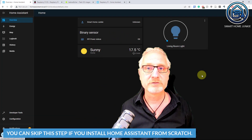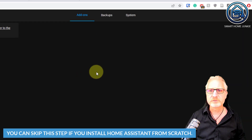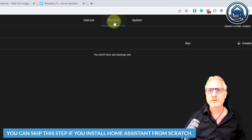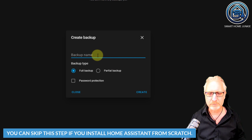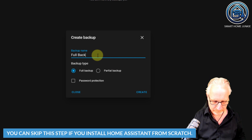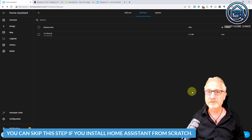It covers setting it up from scratch, but if you have it already running on an SD card you better make a backup first, because we can restore it during the process and then you will be up and running in minutes. So for those people who have Home Assistant already running, let's first create a backup. For that, go to Configuration, Add-ons Backups and Supervisors, then click on the Backups tab and then click on Create Backup. Give the backup a name — let's say 'full backup' — and click Create.